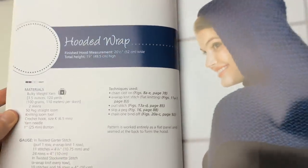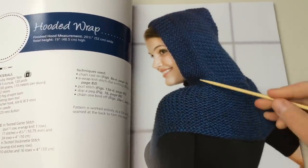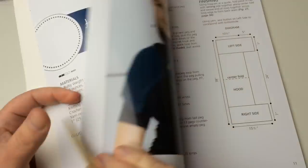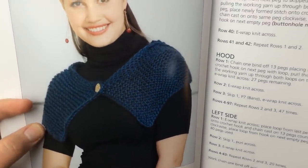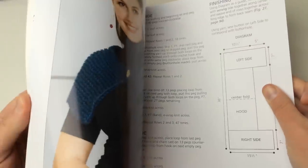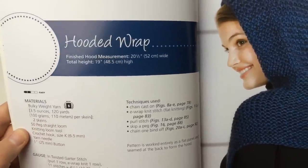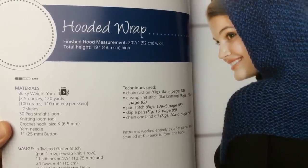This hooded wrap is a beautiful, fun wrap. You can actually make it a little bit longer if you want to make it more of a cape design — we can talk about that — or keep it the length that it is. It's a flexible pattern. See how it just comes just over the shoulders, so it's a nice lightweight hood. This is page eight if you're following along in this edition.